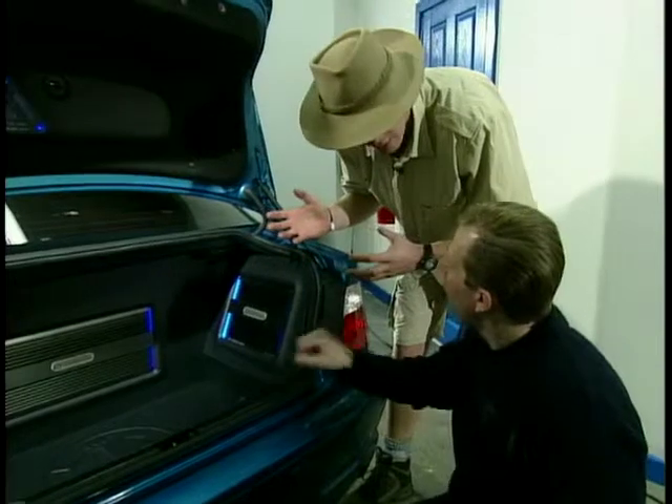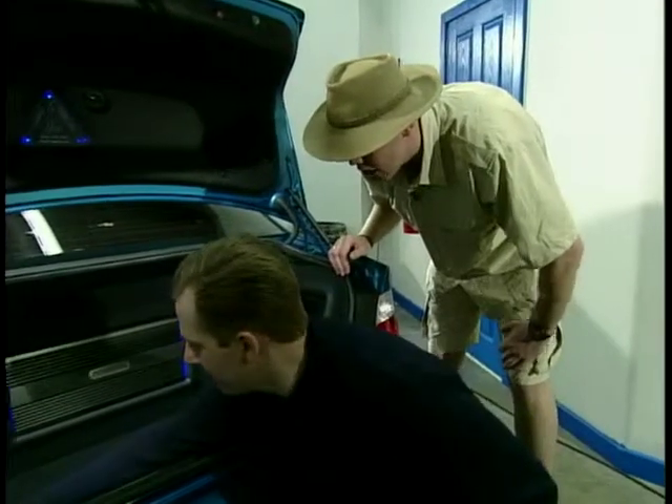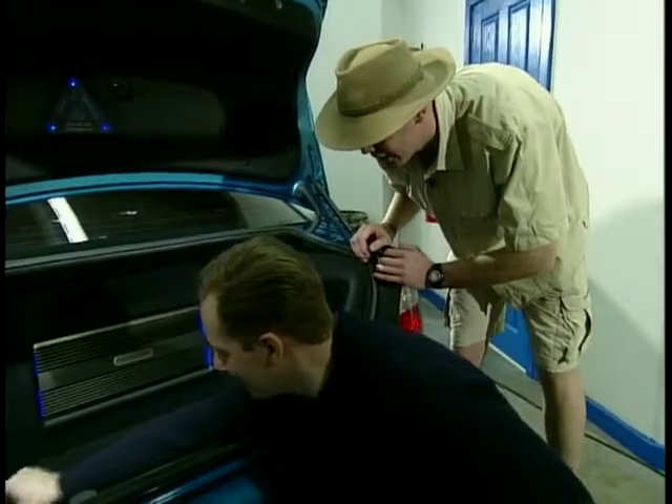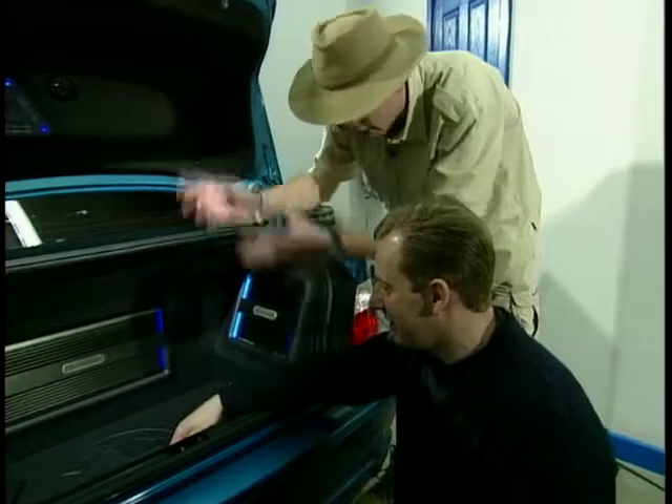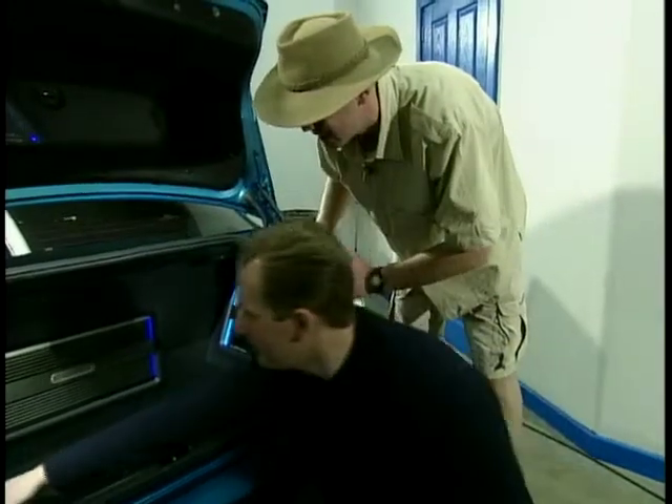Anything else in here? One more little surprise for you, tucked away in there. What's it going to be? It's a games console! Wow, games console — all running off the front screen? Yep, that's the one. That's totally fantastic.